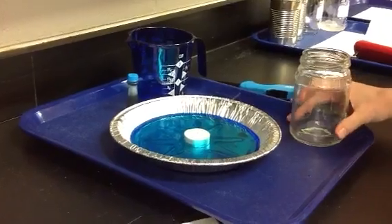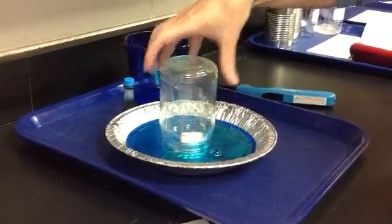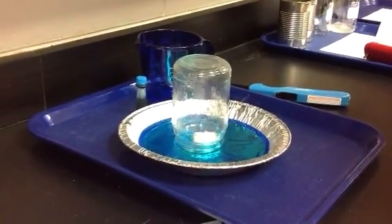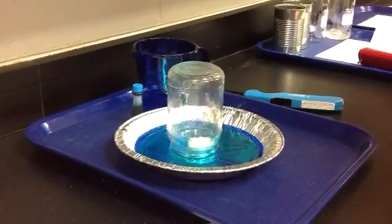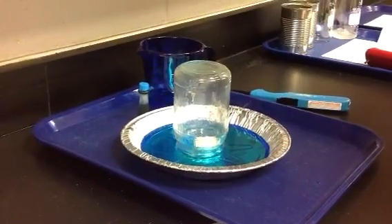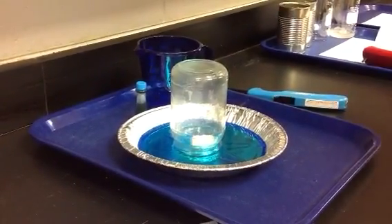Cover the candle with a vase or glass and observe the water around the glass and inside the glass. Write down a hypothesis as to what you think will happen to the water. Be sure you are careful with taking the glass out of the pie pan at the end of the experiment, and of course be very careful with the candle.